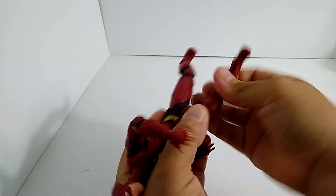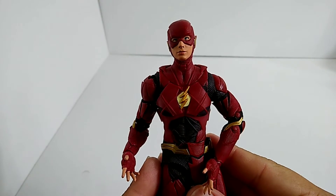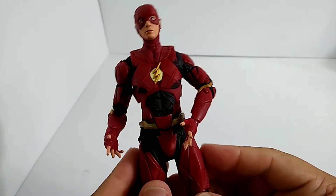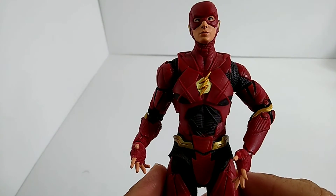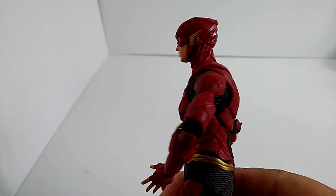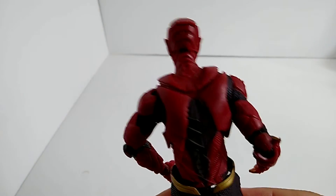This is one of my favorite figures I've picked up recently — joints are a little tight. Let's get into it! Here is the front of the figure. The armor is insane, the little Flash logo right there is awesome, the detailing is great. There's so much to him. Let's do a real quick 360 — the back armor is just as awesome, they put just as much detail into it.